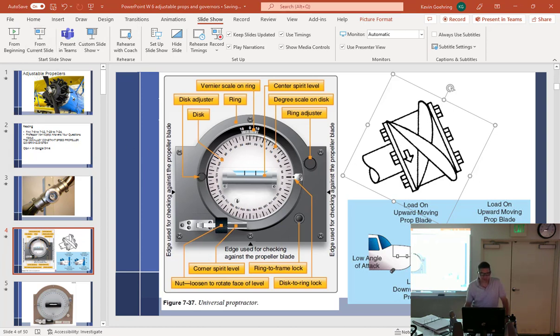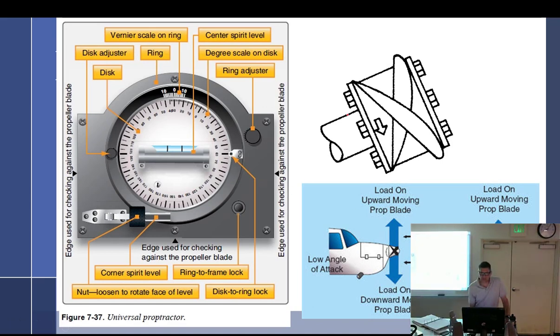So the prop is at some unknown angle, and you need to figure out what the zero reference is. When you lay the bottom edge of the protractor along the crankshaft, the bubble should read zero when everything is set correctly. Then when you measure the blade, the biggest key is you've got to keep the protractor oriented the same way — you can't turn it around.